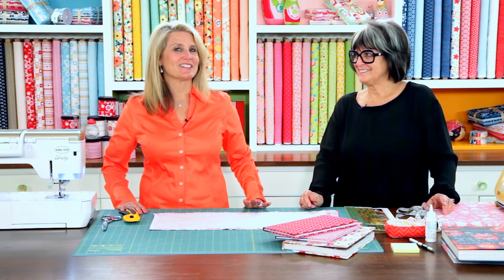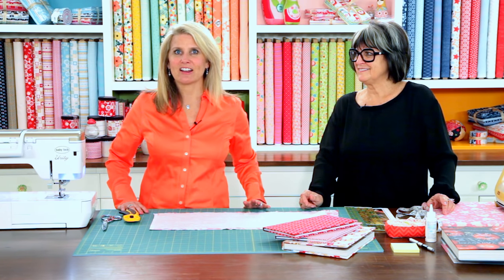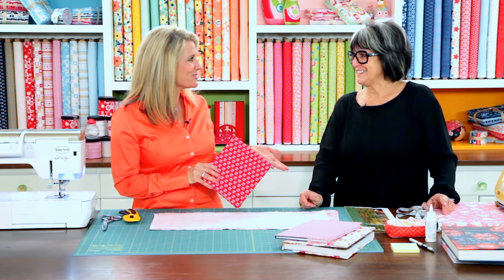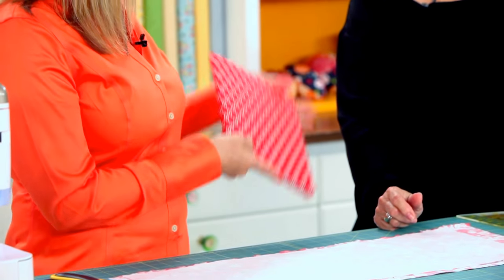Today's guest is Jo Packham, editor-in-chief of Where Women Cook and Where Women Create. She loves books and has a fantastic tutorial today on how to use fabric to cover your books. Welcome, Jo. Thank you very much. Show me how you get started and how you make this project.